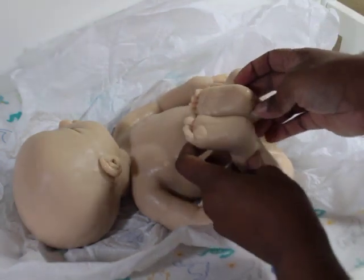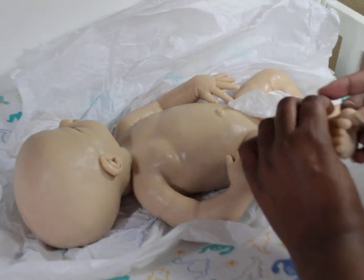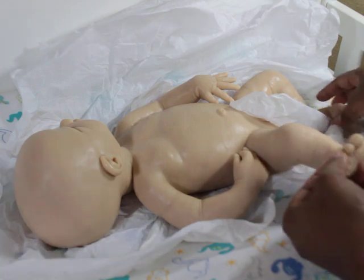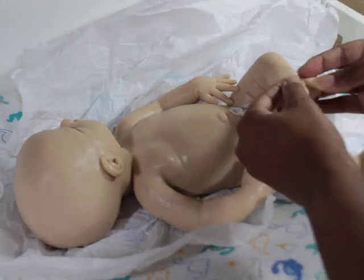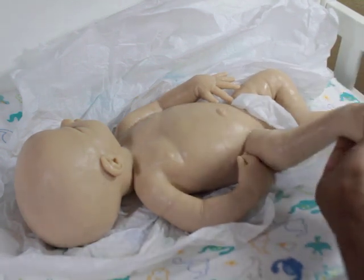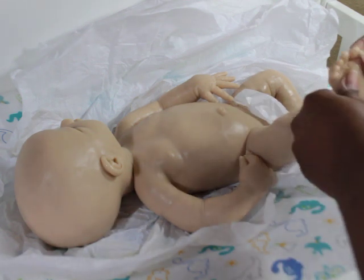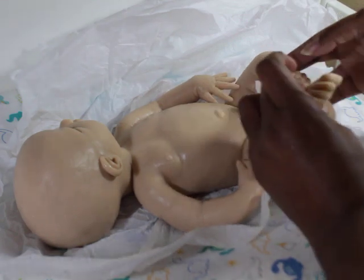Oh, his little feet — little feety feet! I'm in the light. I didn't even check if his toes are separate. This one looked like it could have been separate but it's not. This one is separate though — so I wonder if this one was supposed to be separate too.